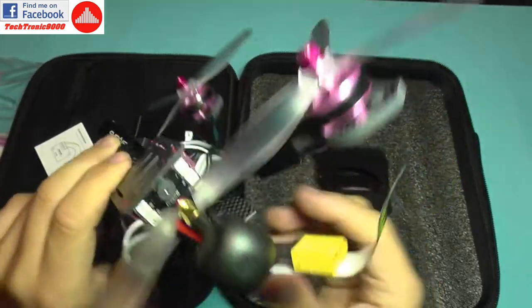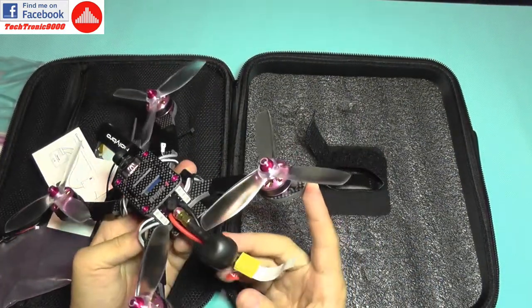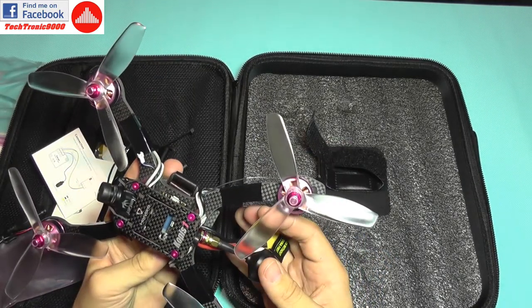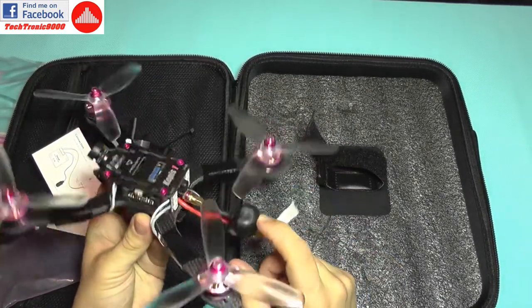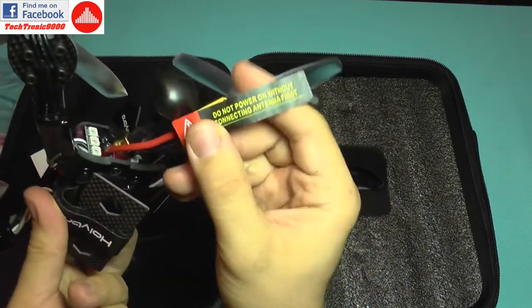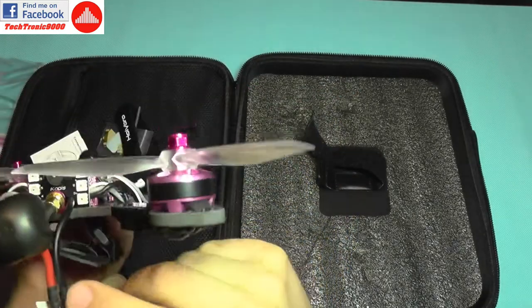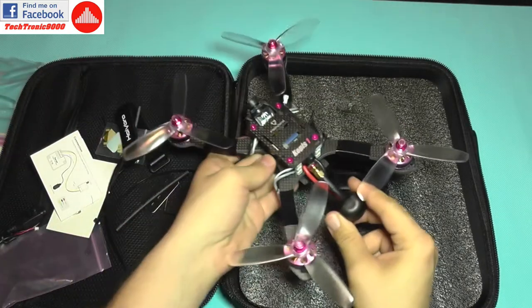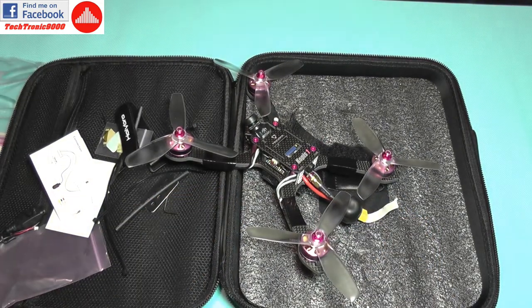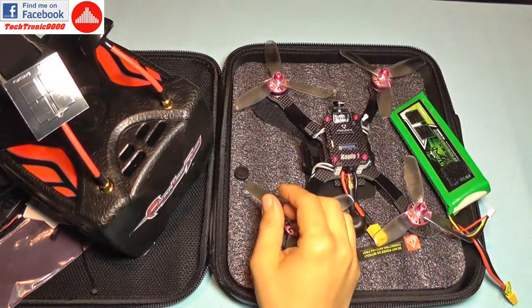The additional glue on the buzzer means it will withstand a crash much better than a regular soldered component. The antenna is pre-installed, and there's an important warning: do not connect power without the antenna, as doing so can burn the power transistors in the video transmitter.